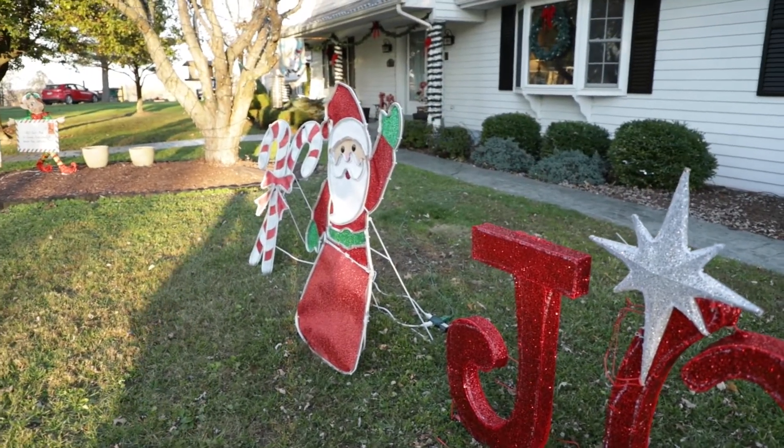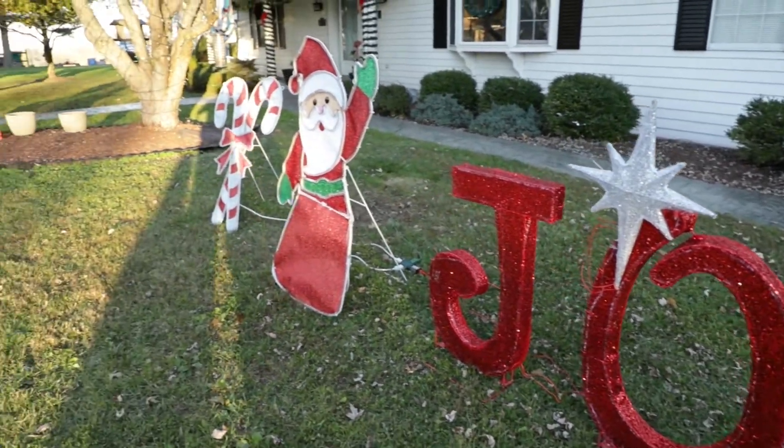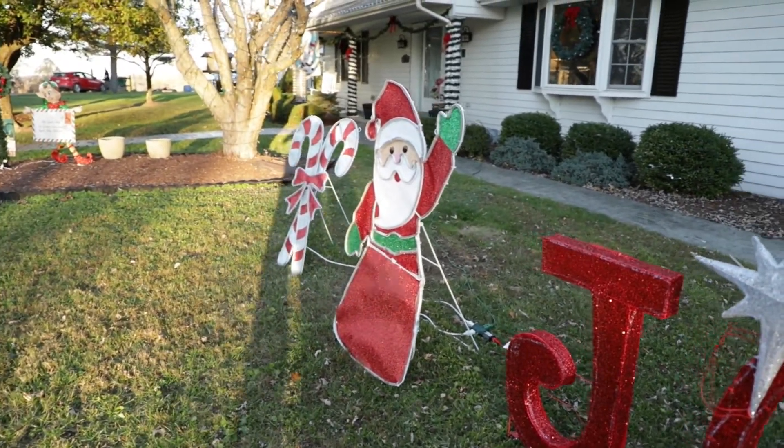So nothing's going to be fancy about this video. I didn't want to set up like six cameras just to videotape behind the scenes. So I'm just going to tell you right now, we're going to probably use these Santa Clauses as backgrounds.